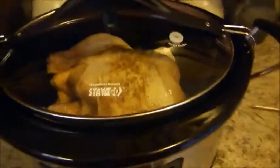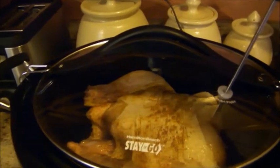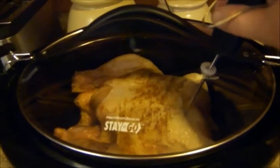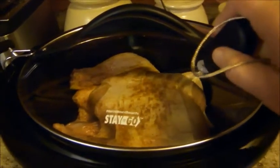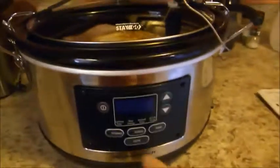Now that the lid is on, you have your probe and you're going to put the probe through the hole in the lid and into the thickest part of the meat. Make sure it's not touching a bone — I'm putting it into the center of the breast of this chicken. Then you plug the other end into the pot.